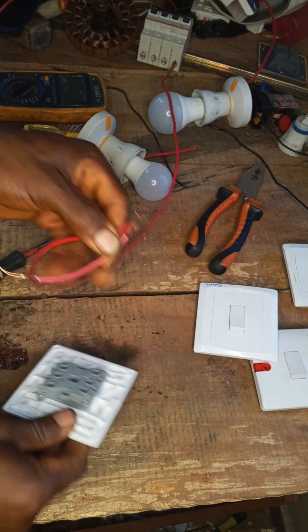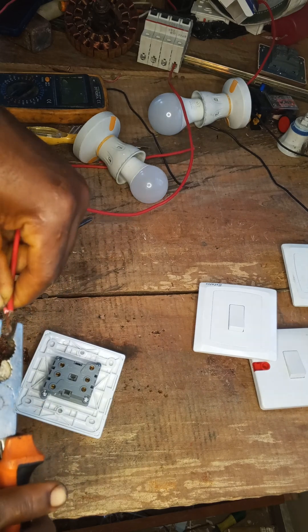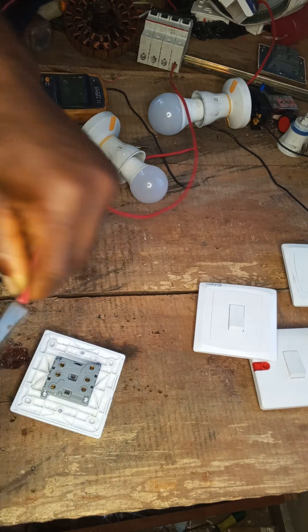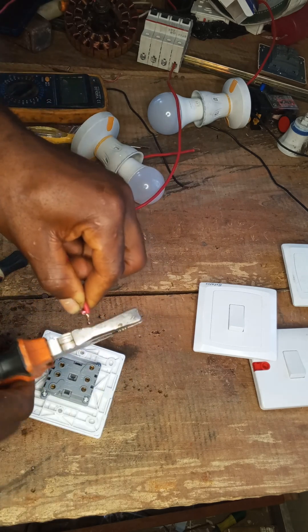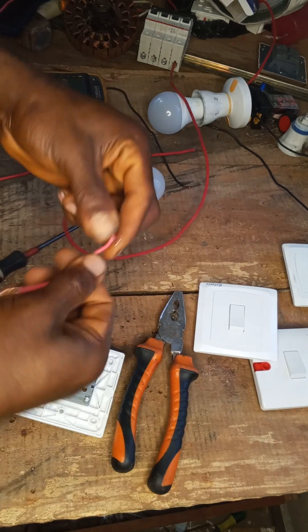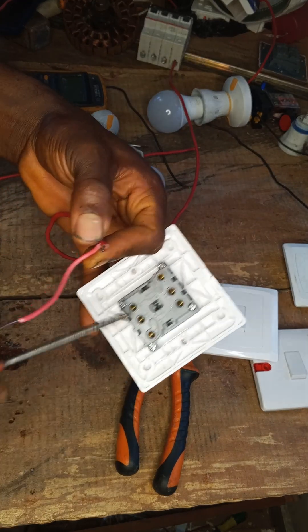You bridge the wire like this. Here we enter the first common terminal, which is this one.